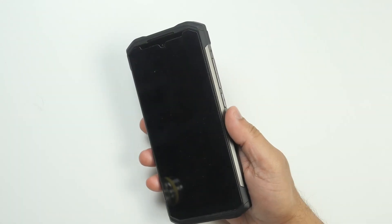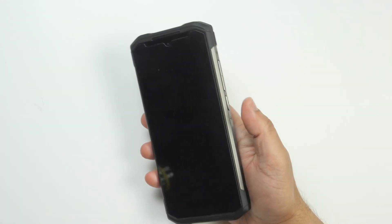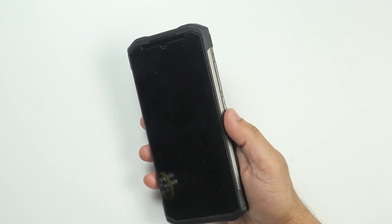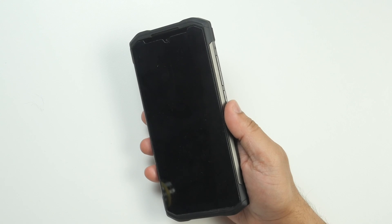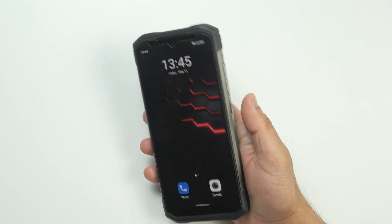I like the fingerprint sensor — it has perfect placement and a swift response. I have never felt any issue with it. It is better that this is an independent fingerprint sensor rather than integrated into the power button.